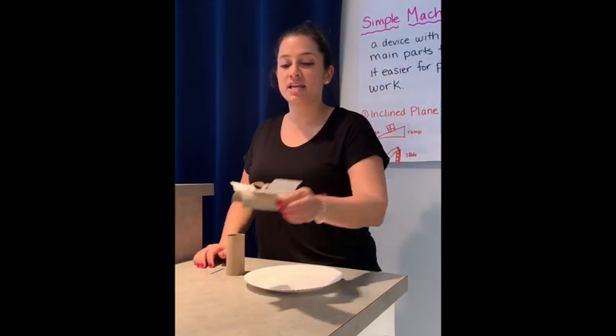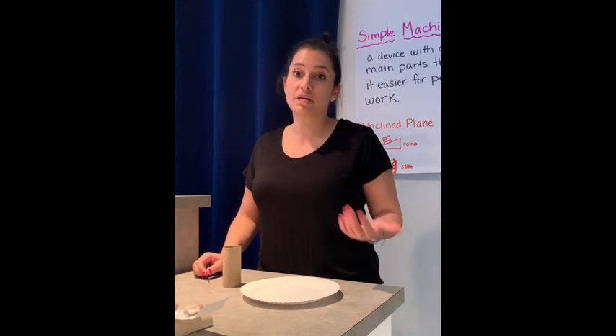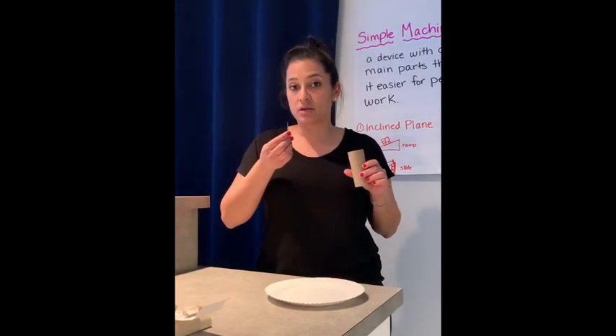The second part of our project today is going to be the seesaw. This one is a little bit more difficult than the slide, so you might want to ask an adult or someone older to help you. To do this you need a paper plate, one toilet paper roll, a toothpick, and of course tape.